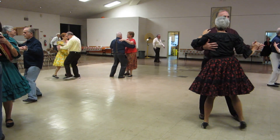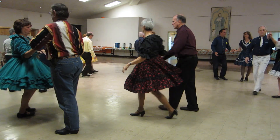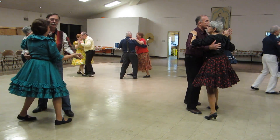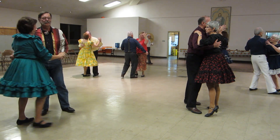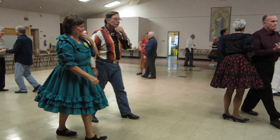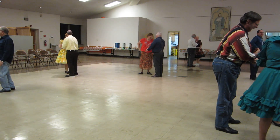Balance left, reverse the twirl, through twinkle, through face close, dip back into the center, and hold. Alright, let's do a Foxtrot.